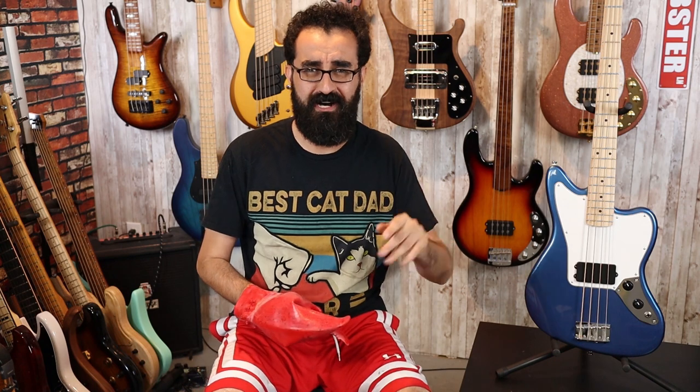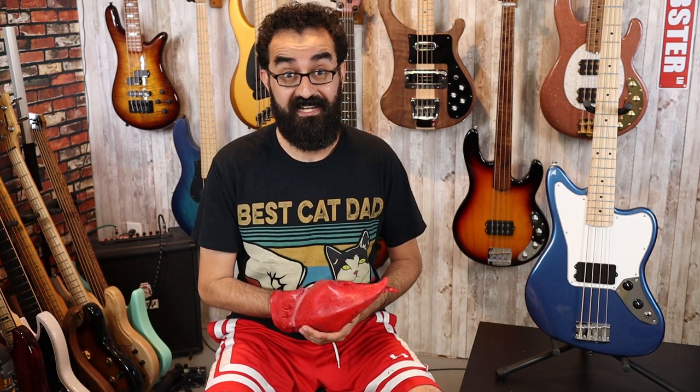This, as you all know, is the Squier Affinity Series Jaguar H for Humbucker. This is a 32-inch scale bass featuring a poplar body, maple on maple neck — I believe there's some sort of rosewood-ish option available — and a volume and tone control. It's a very simple instrument, but I'm very excited about this bass because of its modability. Everything you see here is standard size: the pickup, the bridge, the tuners, pretty much everything.